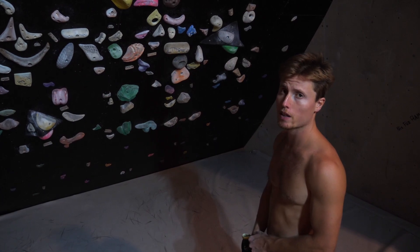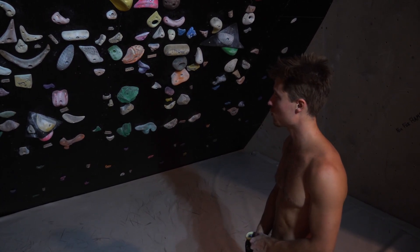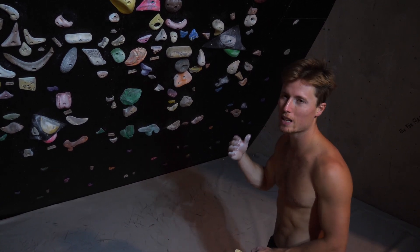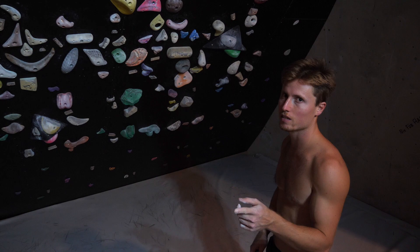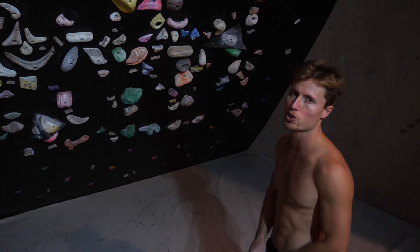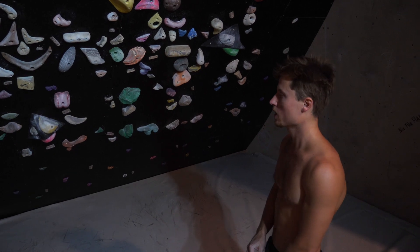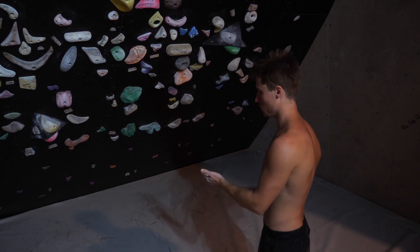You remember the camel peel from last time? This was limit stuff last time. Today we're gonna try it barefooted. I will predict that we're gonna need the left climbing shoe for this one because of a certain single move. We will see — let's try it first completely barefooted.